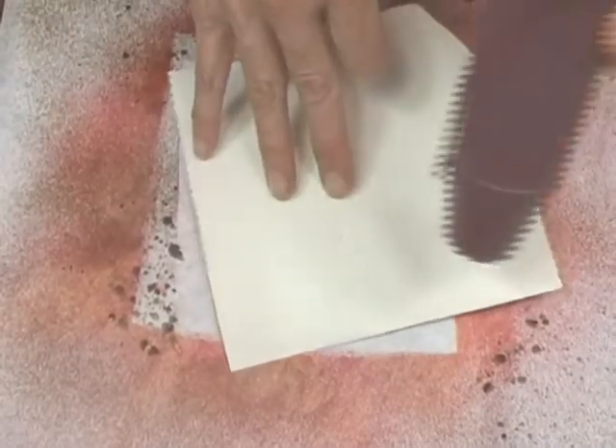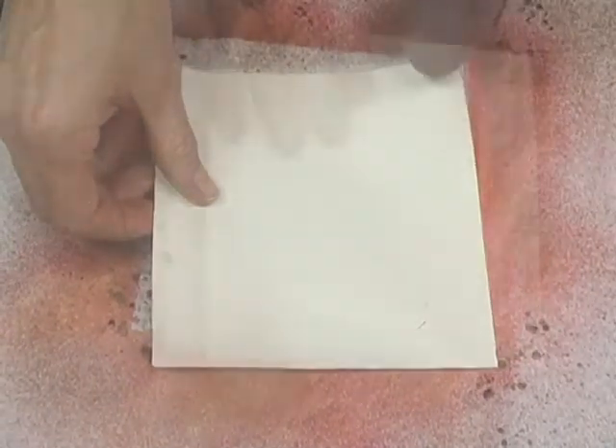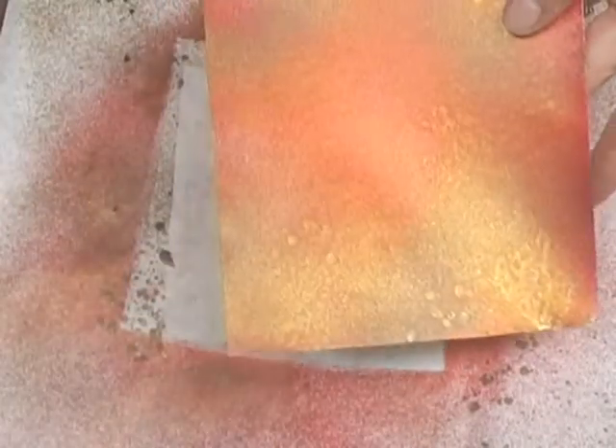Wet cardstock tends to curl. To flatten, flip it over and apply heat to the back, or use an iron, or place your dried cardstock under a heavy book overnight.